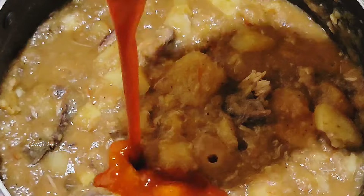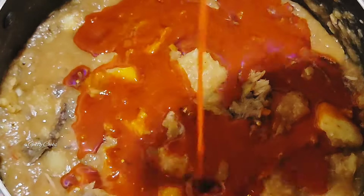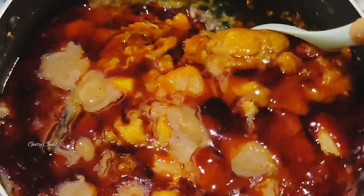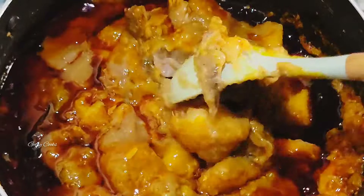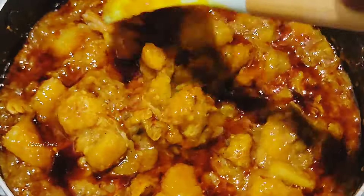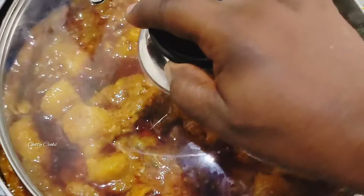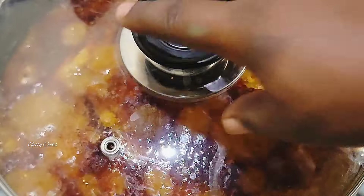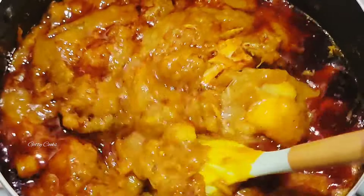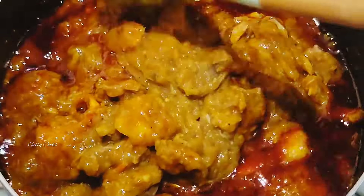The next ingredient is my palm oil — I call it chili water. I will then mix everything together and just let it cook on very low heat. And that is it — our yam porridge is all done and ready!